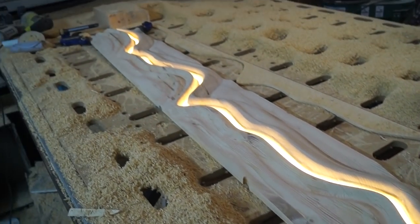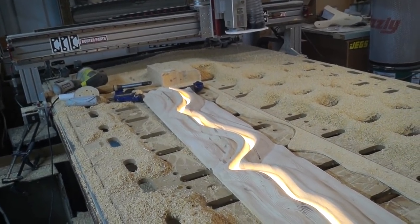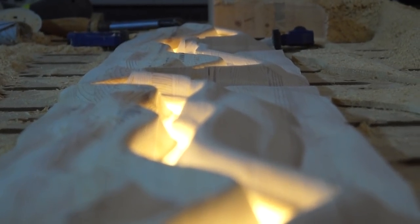There we have it. This is a test fit — I threw the light in there and just clamped the sides together to see how it would look, and I was so happy at this point. That is exactly what I was imagining. The gap isn't perfectly closed but it looks pretty cool — I was very happy with it.